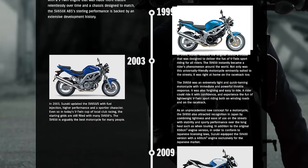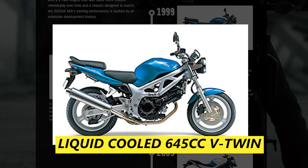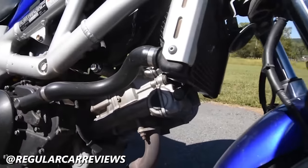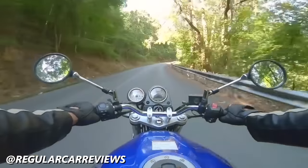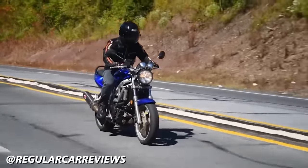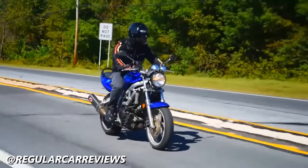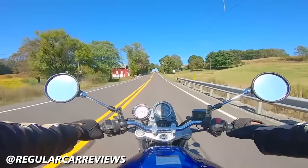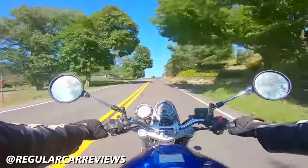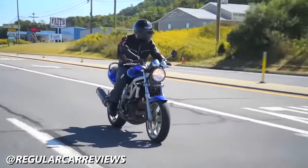When the SV650 was released in 1999, it was making just shy of 70 horsepower and 46 foot-pounds of torque from its liquid-cooled 645cc V-twin. These power figures have been pivotal in the decades of success for this motorcycle. The 70 horsepower and the way power was delivered — thanks to its low-down torquey power band — was just enough for a new rider to feel comfortable without getting into trouble, but not so underpowered that you'd tire of it after a year. Head-to-head with a four-cylinder 600cc sport bike, an SV650 will have no problem keeping up in city traffic.